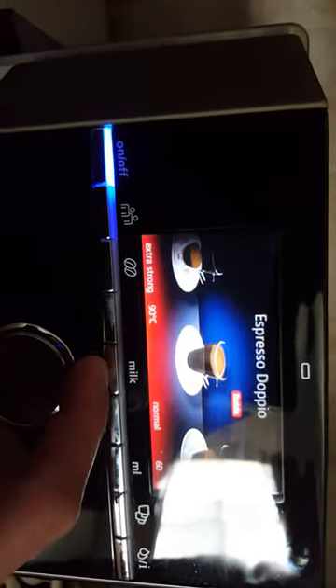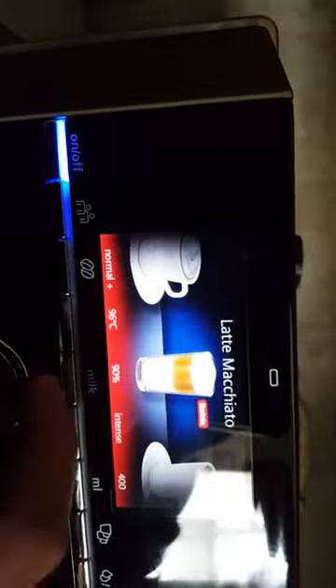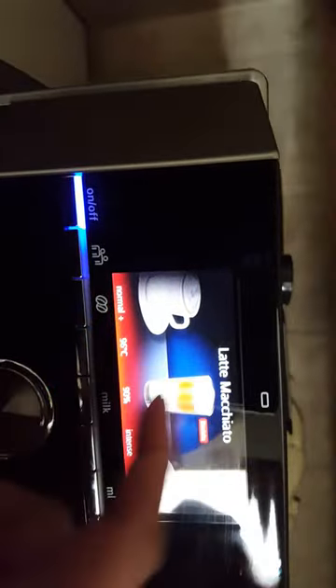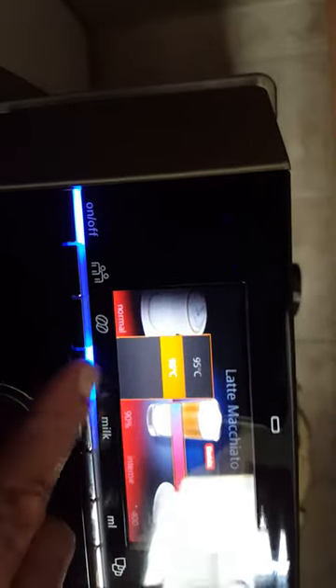My favorite is the Macchiato. For the Macchiato, I can set milk to 90% of the glass — 80%, 70%, 90% — that's how full it fills up. I can also set specific temperatures. And for coffee strength, I can do very mild, mild, somewhat normal, extra normal, strong, extra strong, very very strong, double shot, triple shot, or quad shot. It's craziness what you can do.